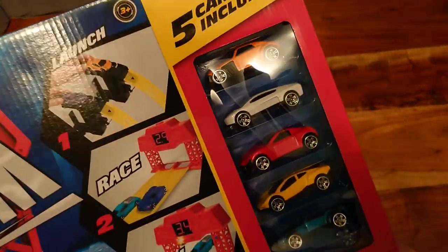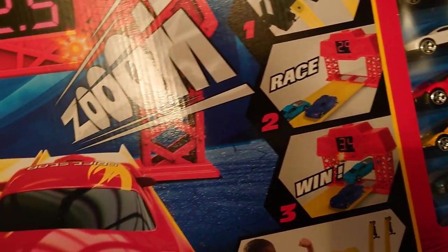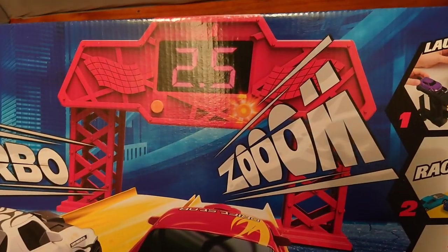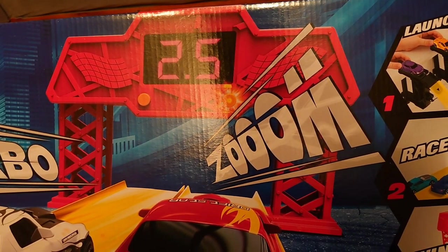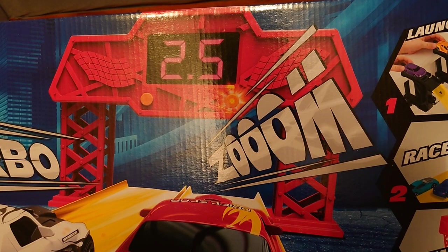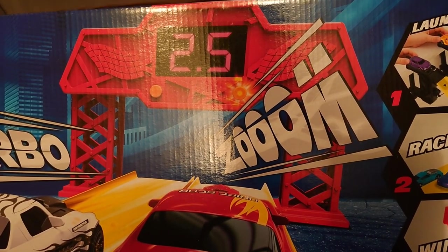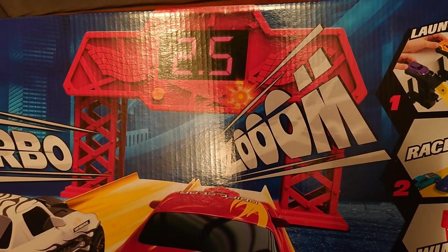It comes with five cars, it comes with track, and most importantly it comes with this — a finish gate that has a timer on it. It has a countdown, then starts up to a 30-second run, which will be perfect for Vulcan Raceway.